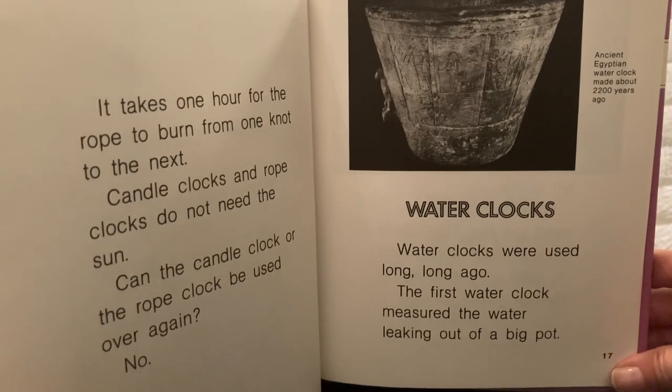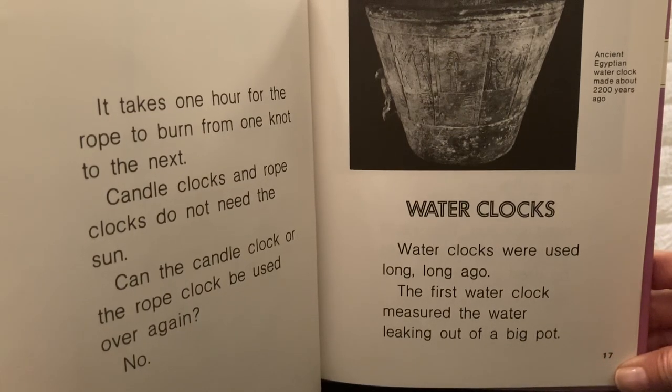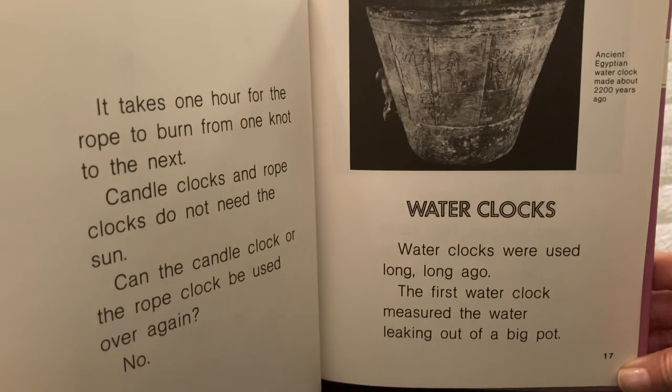Water clocks. Water clocks were used long, long ago. The first water clock measured the water leaking out of a big pot. This is an ancient Egyptian water clock made about 2200 years ago.